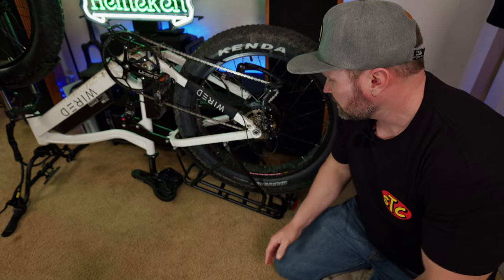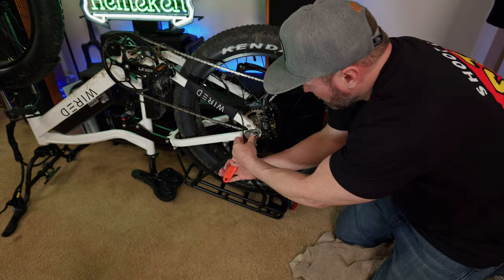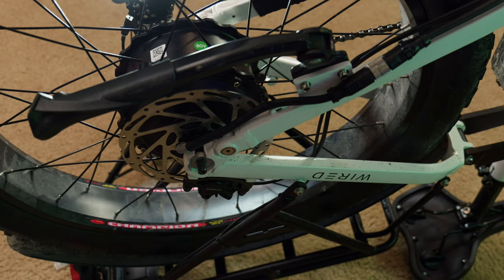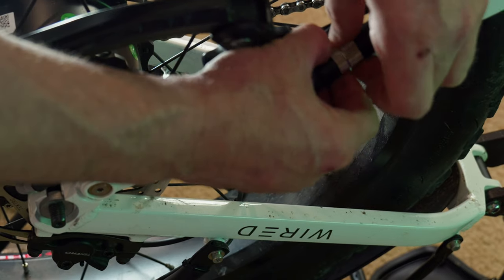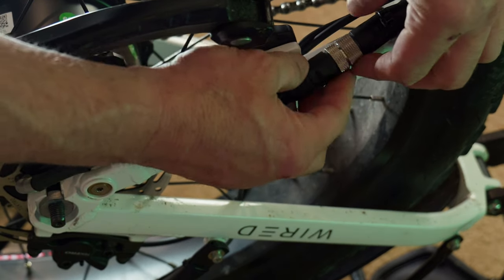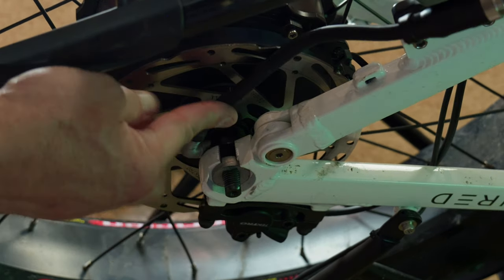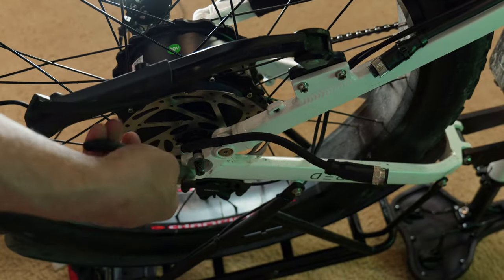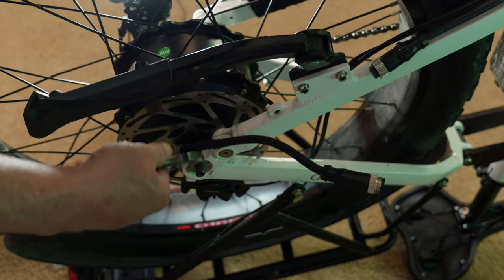One of the first things I always recommend any time you work on the rear of these bikes: take a picture first, because there are washers in there and you want to make sure they all go back in the same spot. On the motor side, there are two zip ties you need to cut — one right here and another one up here. You also have to unscrew the motor connection, which unscrews on each side — just twist them in opposite directions. Before you start yanking, this one washer needs to come out of the dropout.